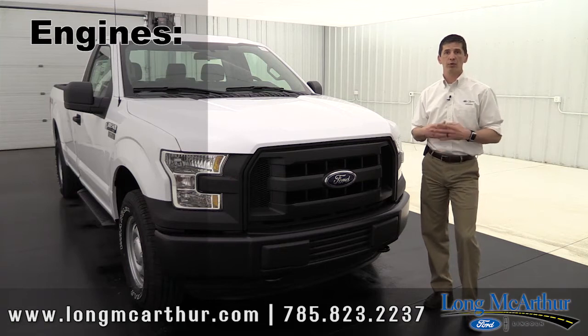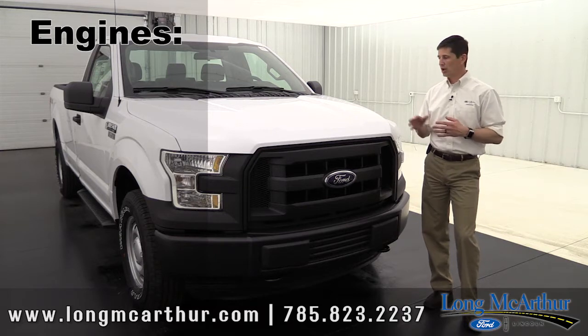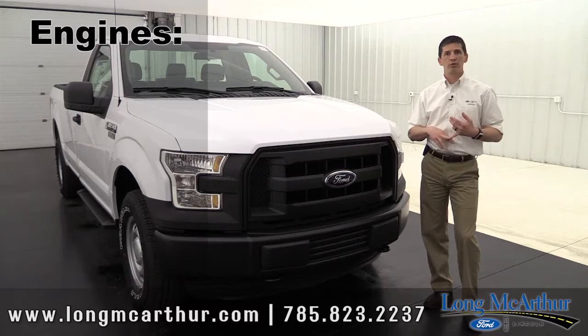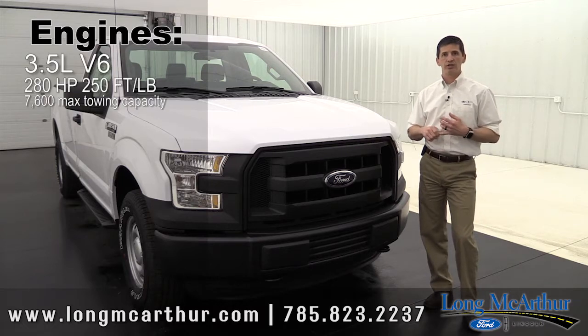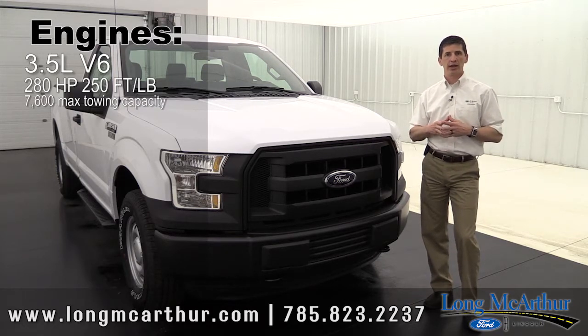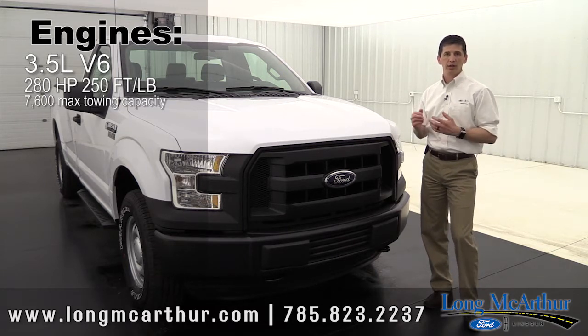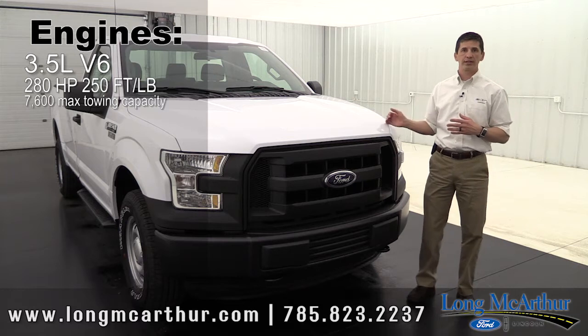There are four engines available and I want to go over those because there's a misconception on some of the EcoBoost engines and what they're capable of. The standard engine on all the F-150s, even the XL, is the 3.7 V6 engine. It gets 250 horsepower and 280 foot-pounds of torque, and it'll tow up to 7,600 pounds.